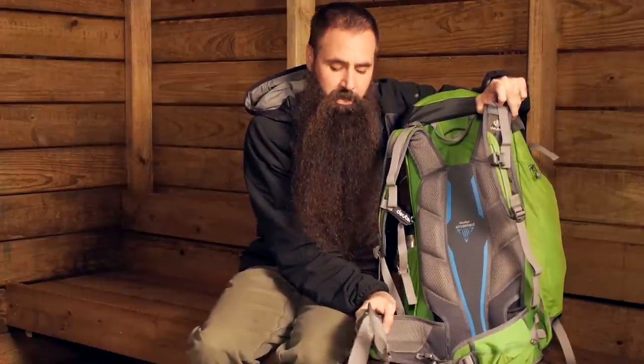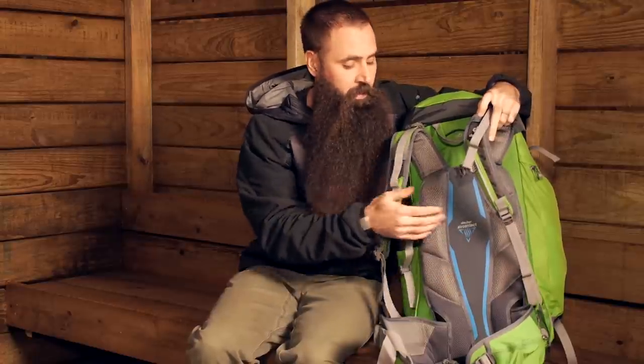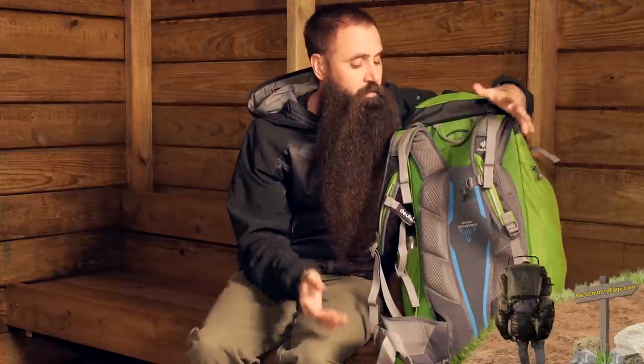You've also got a padded contoured hip belt and shoulder straps as well. Out of view, you do have lightweight framing to this backpack, making it capable of carrying up to 30 pounds.